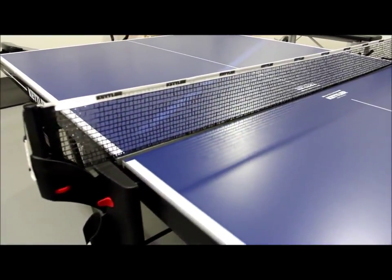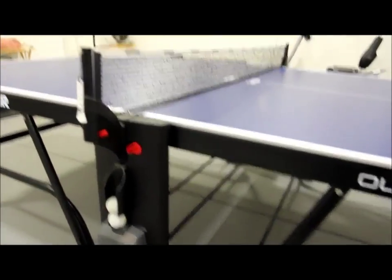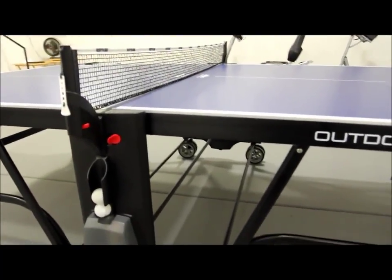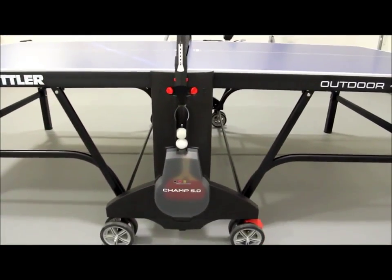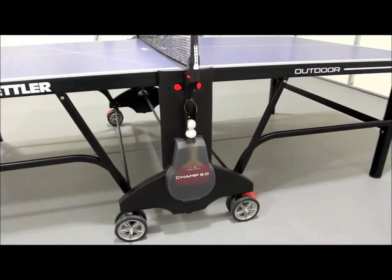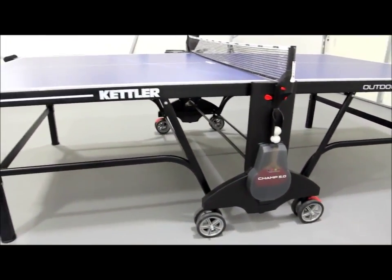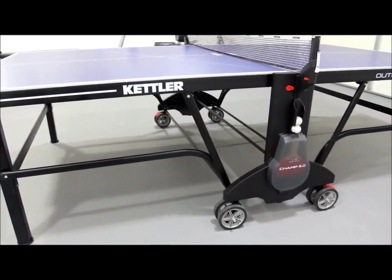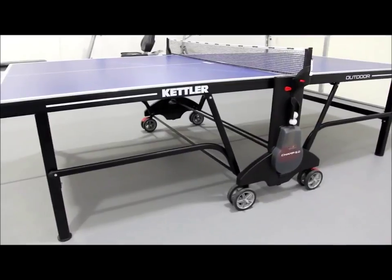Storage is pretty compact. We keep ours in the corner of our warehouse when not in use, though we do put a cover on it much of the year when it's outdoors. The six-inch swiveling transport wheels make moving it easy, and you can use the integrated locking system to secure the table once it's in place. The table has a low center of gravity, making it easy to maneuver. The legs fold right up and fit snugly against the tabletop surface.